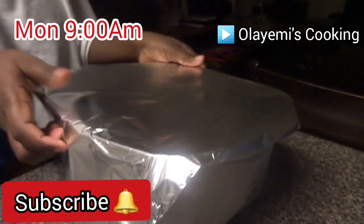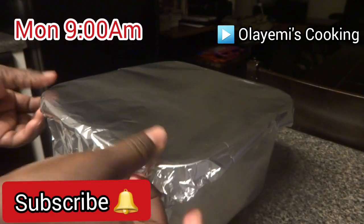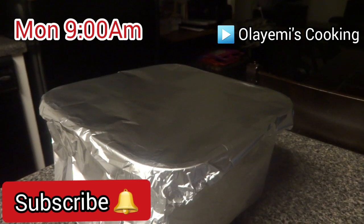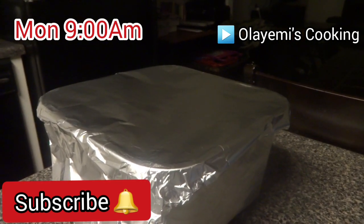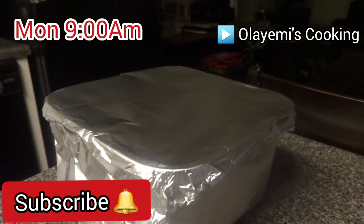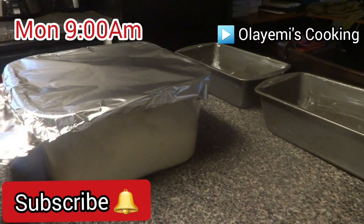I'm leaving it in a warm place for about an hour. I'm covering it before we see the outcome. If your bread didn't rise, don't worry — it will normally rise after an hour once you put it in a warm place.